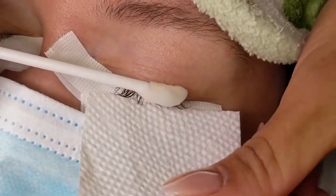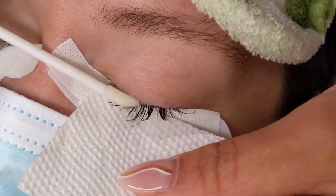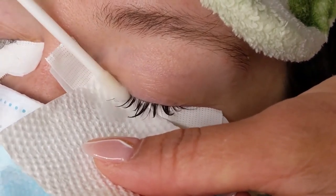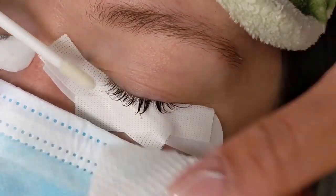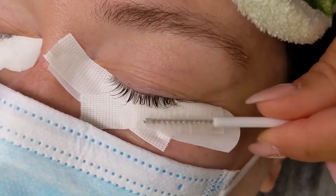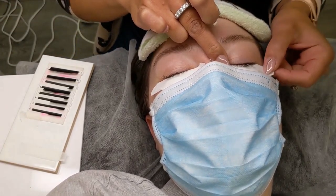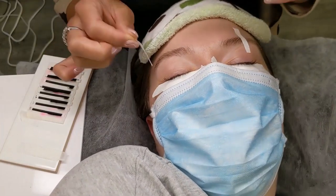Even before I start gluing the extension is the preparation. This includes cleansing the lashes, rinsing the lashes, then drying the lashes. For the sake of this video I only show this process on one eye but I do this on both. Cleaned lashes promotes healthy lashes and great retention. Here I use thin slices of tape to lift the eyelids to expose the base of the eyelashes for better visibility.